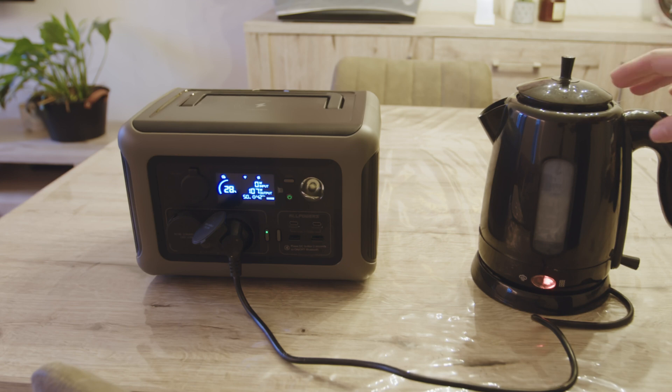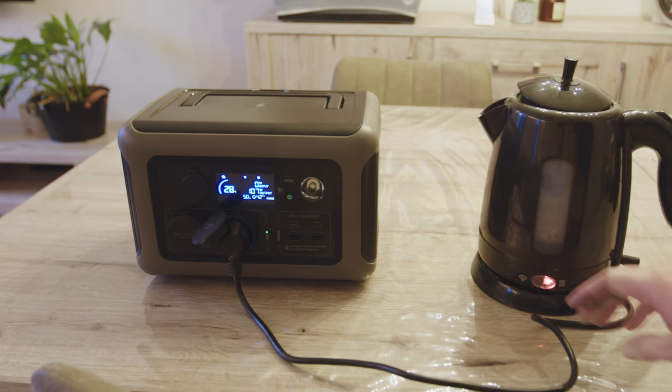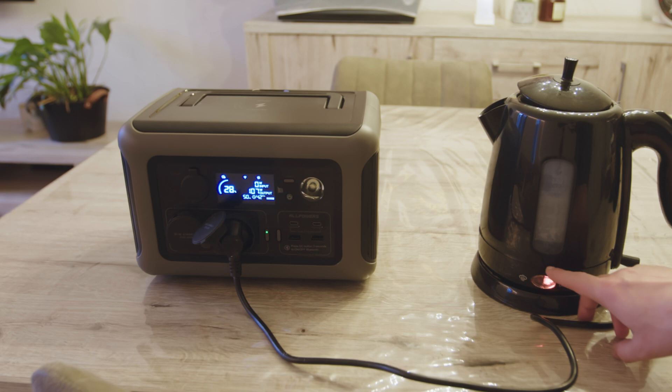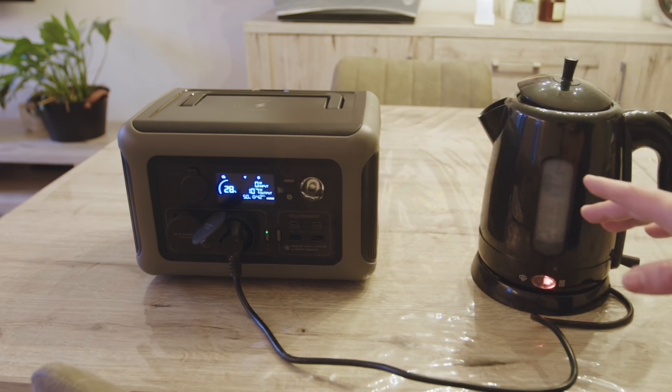It is all about wattage and size does not matter at all. I expected a kettle up to 600 watts to work, since it is advertised like that. It was a little surprising to see that even the light on the kettle needs 100 watts — not very energy efficient indeed.